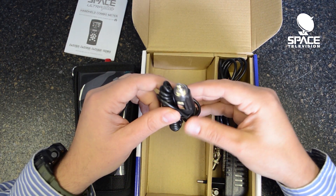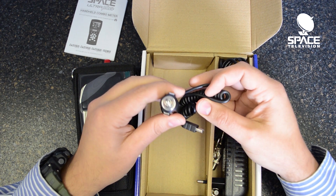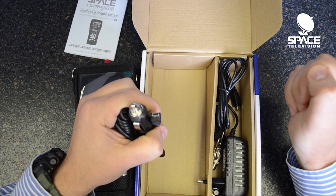We have a car charger. Please note that it has a USB port on the one end and it is a 12 volt car charger, not a 5 volt as you would typically find with this type of connector.